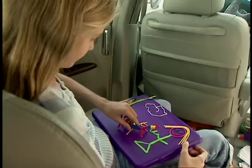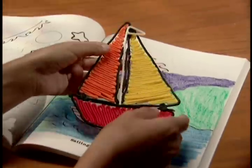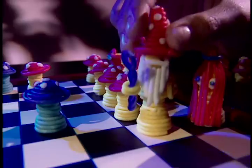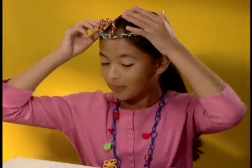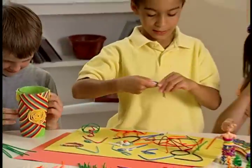Bend-a-roos everywhere — in the car or at the restaurant. Use Bend-a-roos to connect the dots, or make coloring book characters jump off the page. Bend-a-roos awesome games like wizard chess. Bend-a-roos jewelry or hair bands. There's so much you can do when you play with Bend-a-roos.